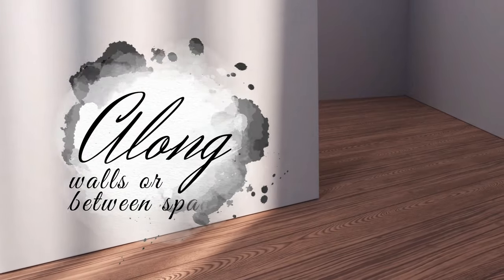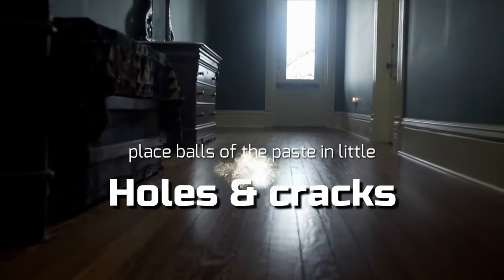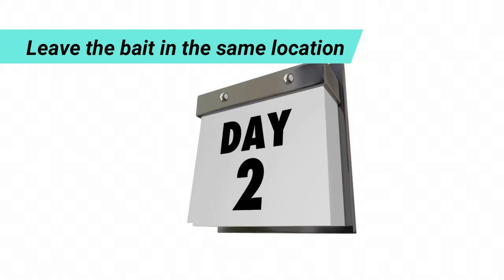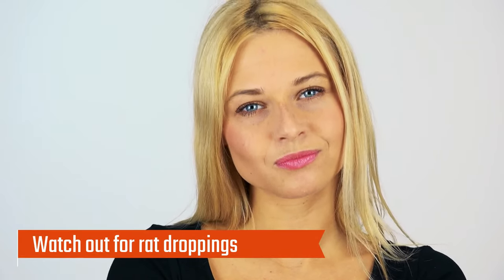Place the shallow bowl with the bait along walls or between spaces where rats frequent. You can even place balls of the paste in little holes and cracks where the rodents may be living. Leave the bait in the same location for a few days, as rats are shy and may inspect the bait but not eat it until it feels safe to do so. Watch out for rat droppings — they're a great indicator that there's a rat nearby.